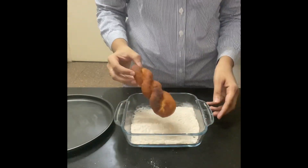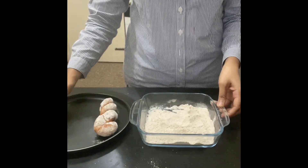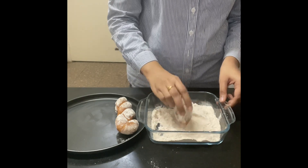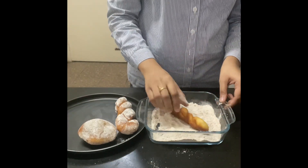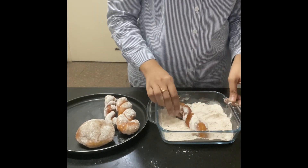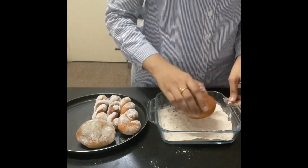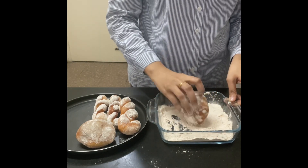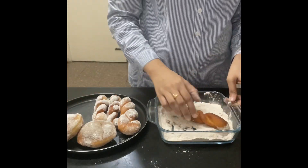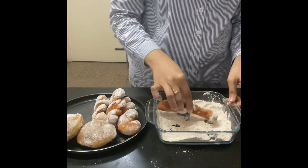Look at that — there are the knotted doughnuts! Just dip them in the sugar and cinnamon powder mixture we prepared. I'm dipping all the doughnuts into the powder — it's totally magical. I'm not sure if you can taste this through the screen but it's amazing, it's heavenly. Make sure you also follow this recipe and make it for your family — share your experience with me.